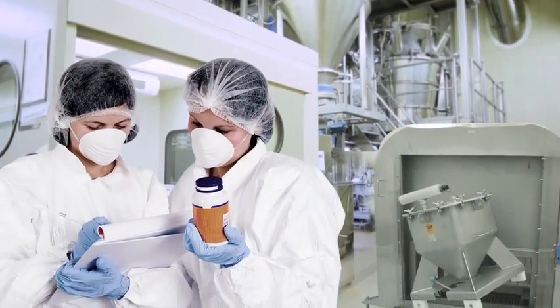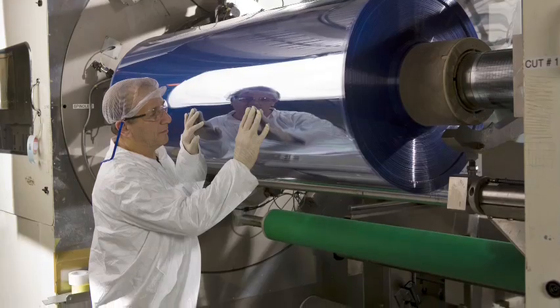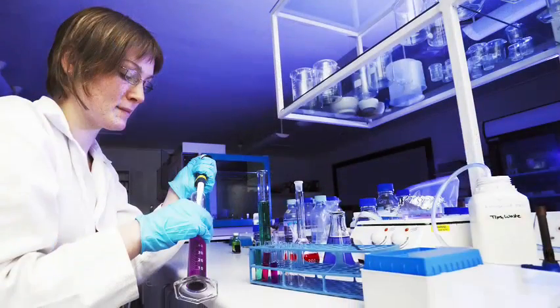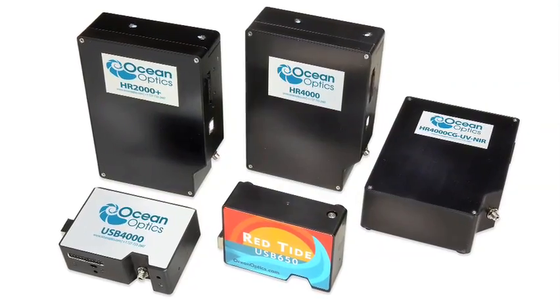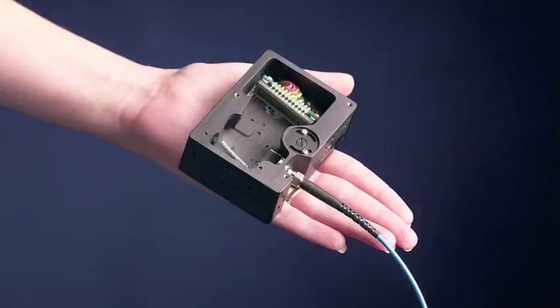OceanOptics provides reliable, customized answers in virtually any pricing requirement. For those with rapid product development cycles, OceanOptics provides optical sensing products with proven performance that are smaller, more flexible, and more cost-effective than any of our competitors.